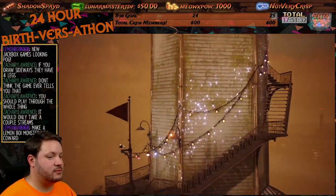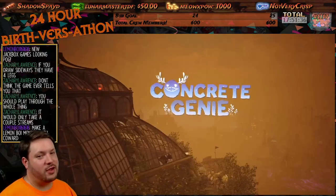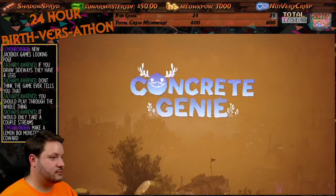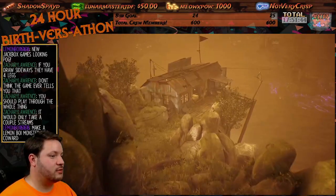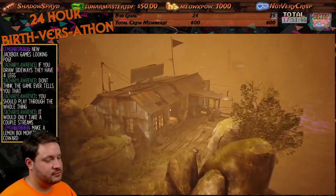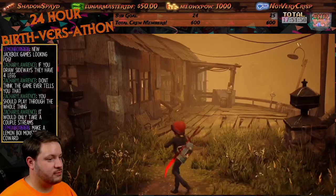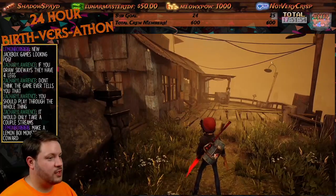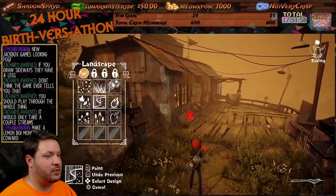There we go. That is good timing. Concrete Genie — awesome. Bye Luna, see you later. And saving. Perfect. Free painting mode is now available, so I can just paint wherever the hell I want. That's so cool! Well, awesome.